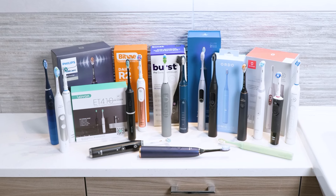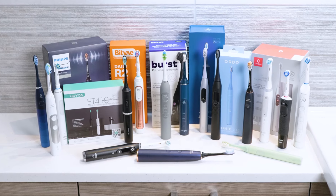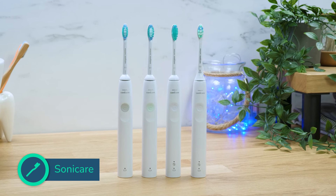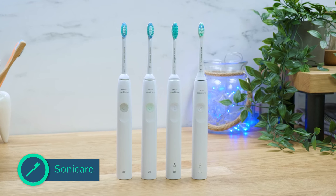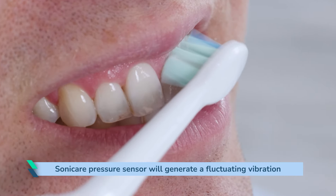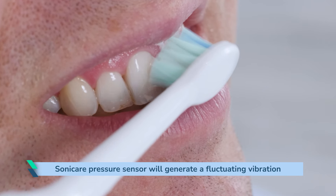Some toothbrushes are programmed to create a much more obvious or different vibration pattern in the handle at certain times. One example is with Philips Sonicare toothbrushes. If the specific model has a pressure sensor, the handle will typically generate a rapidly fluctuating vibration pattern that is different to the underlying vibration the sonic motor creates for the brushing motion. This rapid vibration pattern creates a different sound signature which the ear will pick up on, and the hand should also detect the difference.